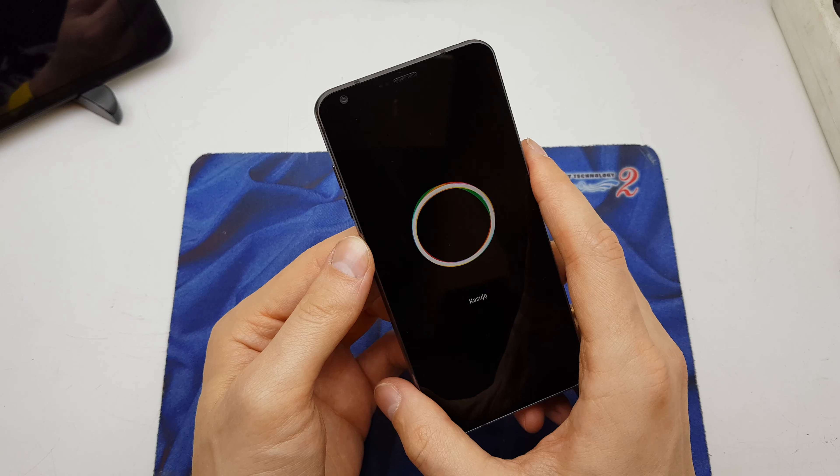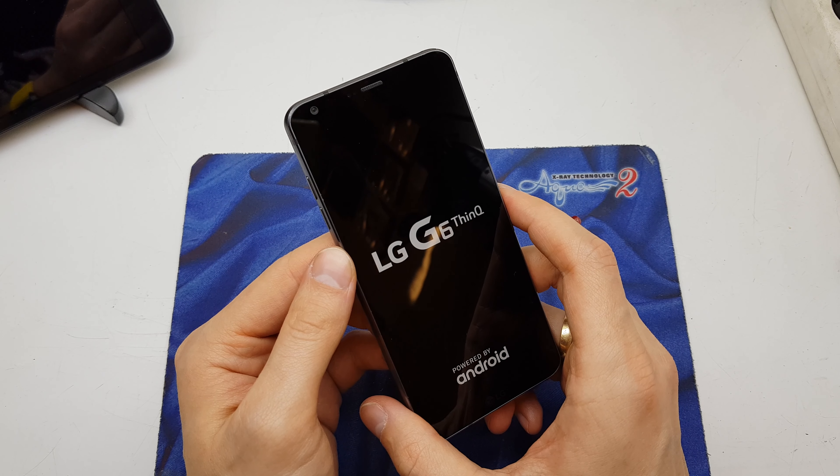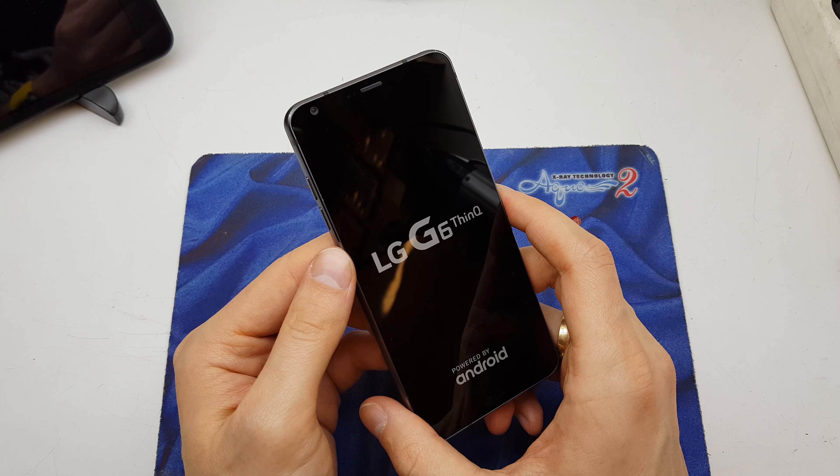Now the phone is going to erase all data and all passwords from the phone, and start with brand new software without any passwords.